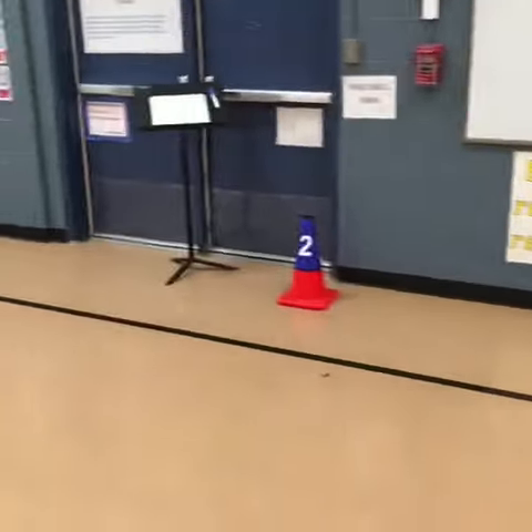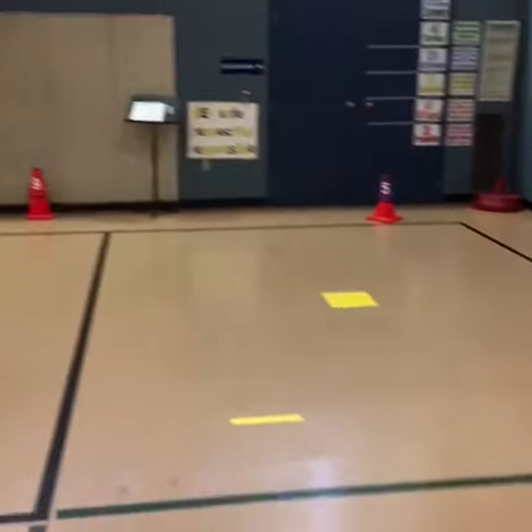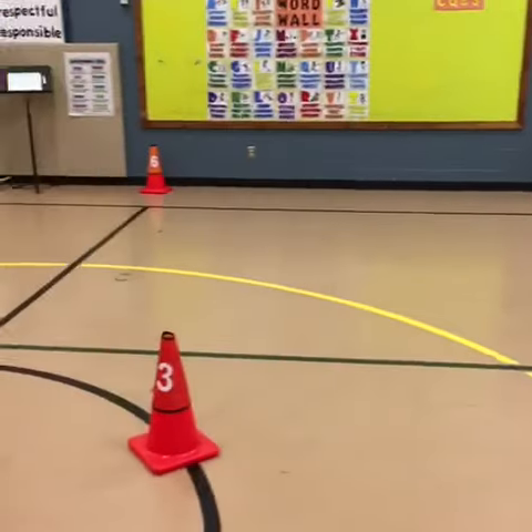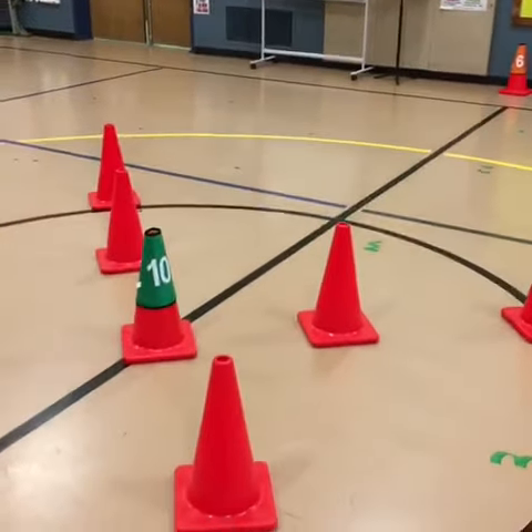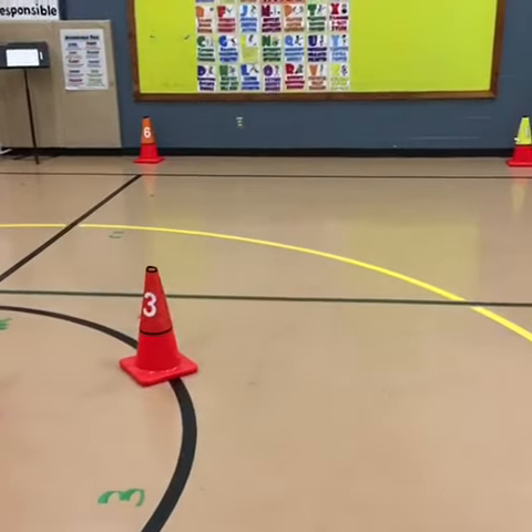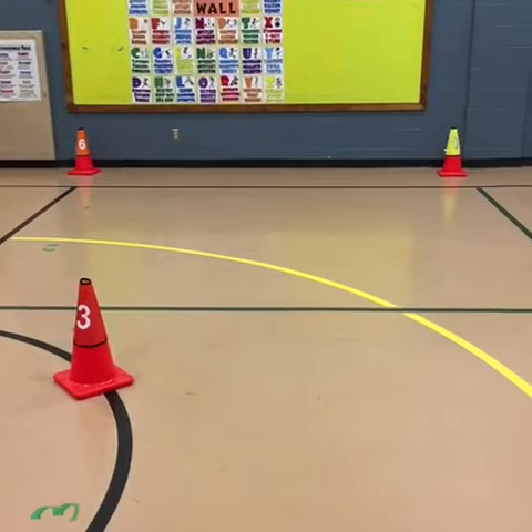So for me, I have these numbered sleeves that go over the cones, and you can modify it with anything that you have very easily. Students will touch the numbers in order while you're playing music, seeing if they can touch all of them before you end the music.